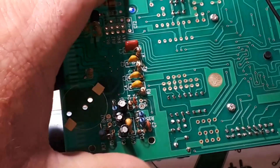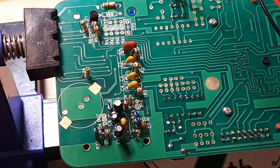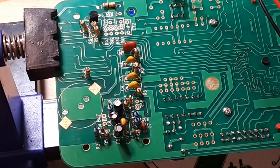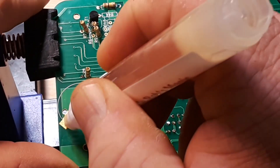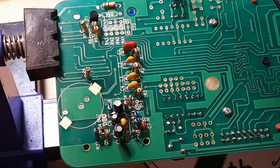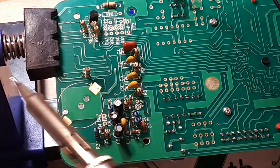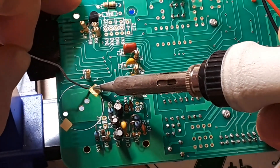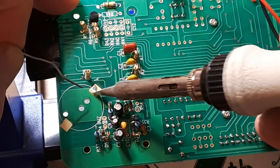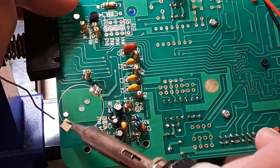The first thing I want to do is coat those pads with a little bit of flux and then I'm going to just very lightly tin them — just enough solder to cover the pads, that's all I want.